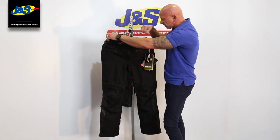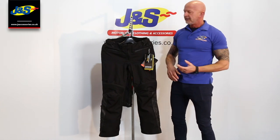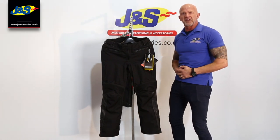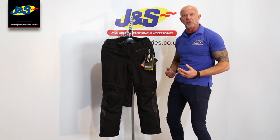At the top, you've got some elasticated sections around the waist, so it's comfy. Of course, when you're sat on the bike all day, you don't want a trouser that fits particularly snug around the waist.